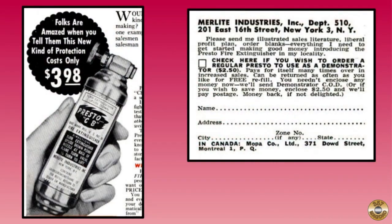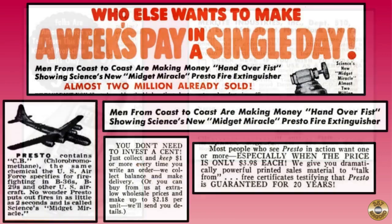They were made by Merlite Industries and marketed as a get-rich-quick item in popular science magazines in the 1950s. Men from coast to coast could make money hand over fist selling the Midget Miracle, containing the same firefighting chemical used by the US Air Force.